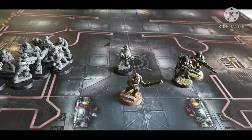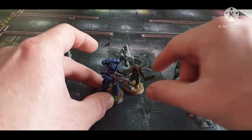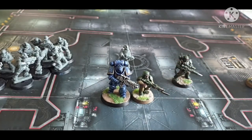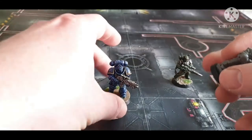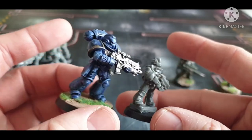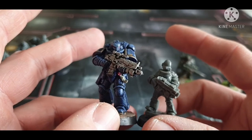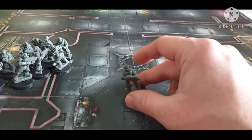Here's the size comparison between a Cadian and a Space Marine Intercessor — and then we'll compare the Intercessor with one of the Iron Brotherhood. You can see the size comparison clearly: the Iron Brotherhood figure looks quite good at human scale next to an Intercessor, but then so do Cadians really.